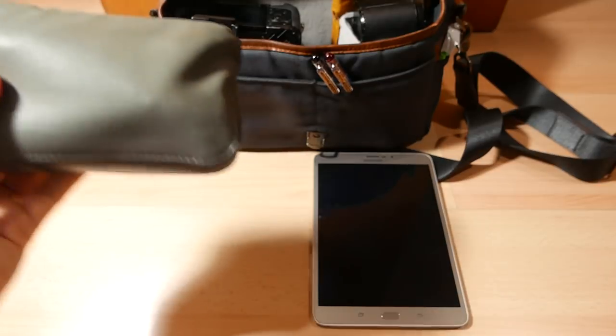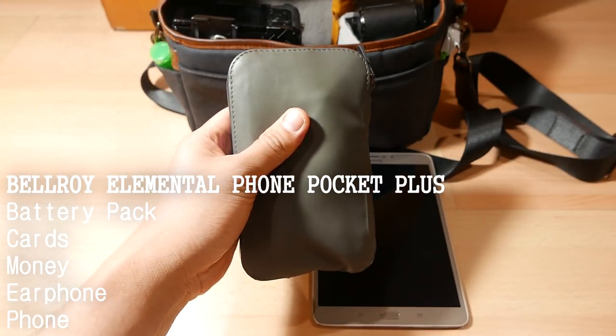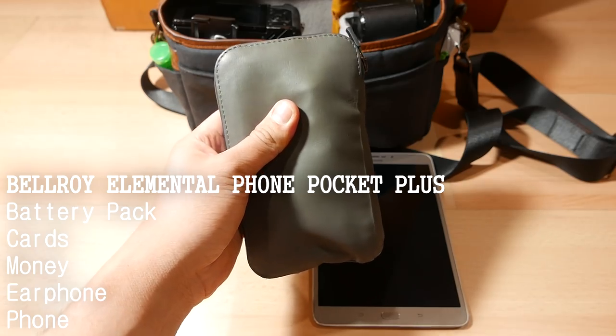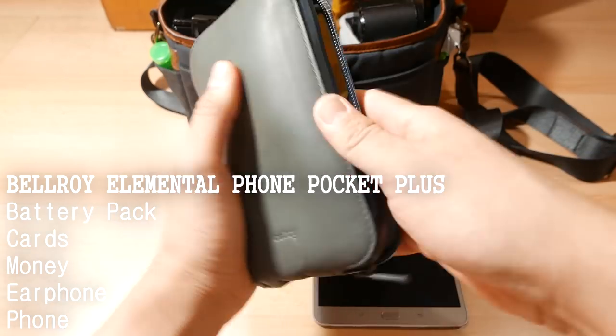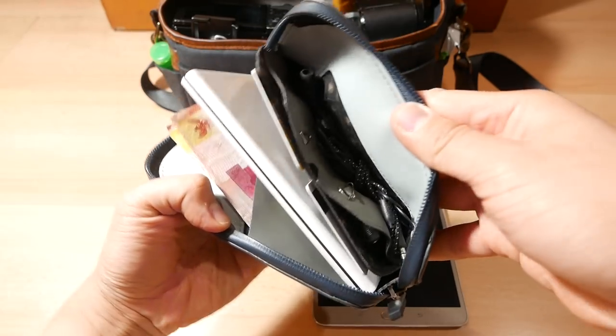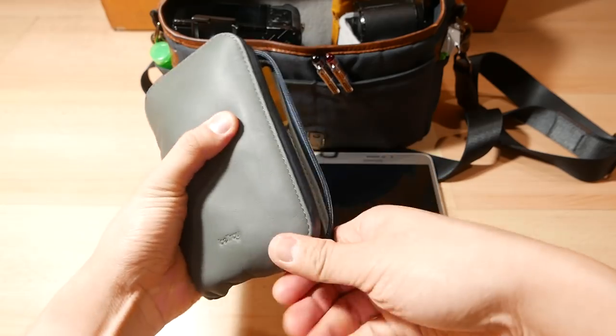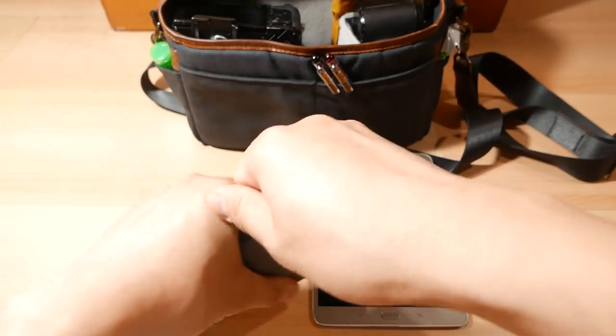This negates the need for me to carry a laptop. For my other tech and organization, I have the Bellroy Elements Phone Pocket Plus wallet, which carries some important items such as my battery pack, additional cards, extra cash, and earphones. I also sometimes use the Bellroy to store my phone inside so that it is protected from the weather.